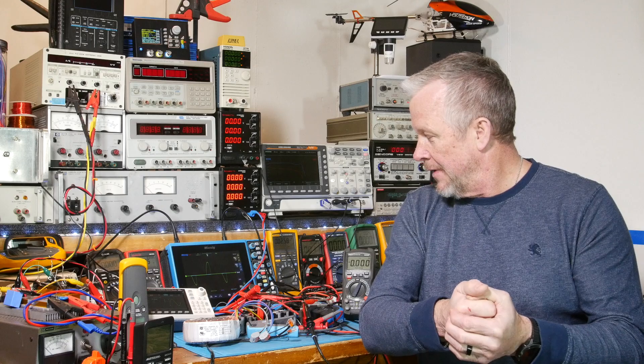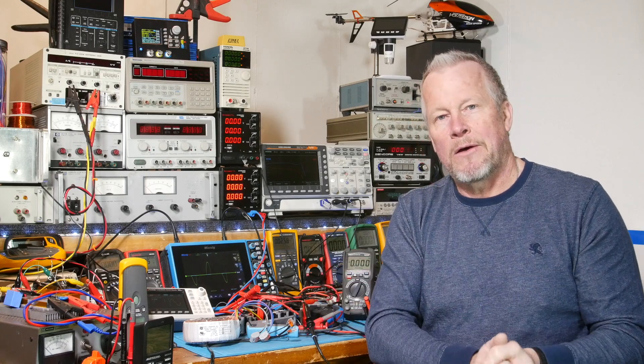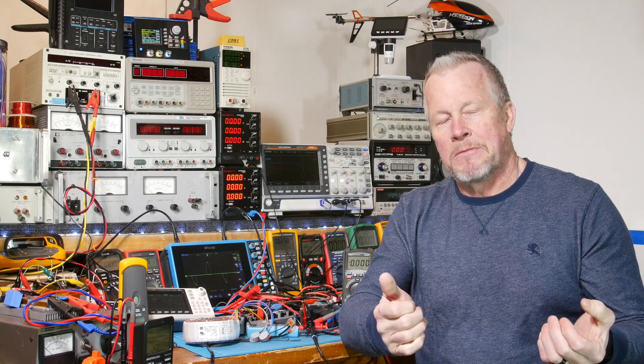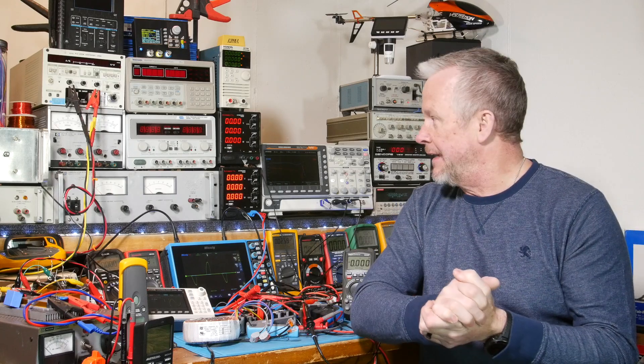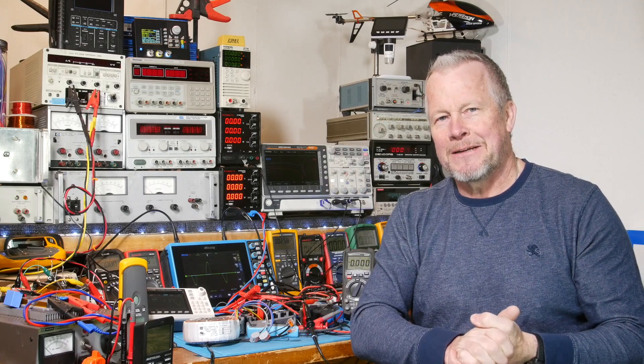Next video we're going to have both channels hooked up. We're going to check full power on both channels, check dynamic power, and do some power testing. We'll finish up by listening to some music and seeing what it sounds like.